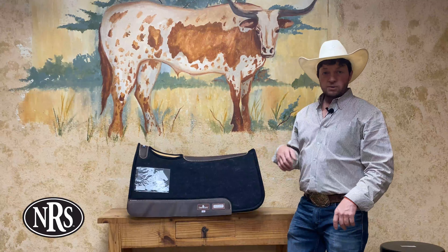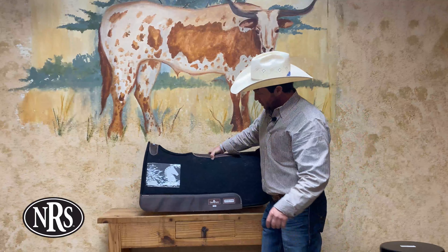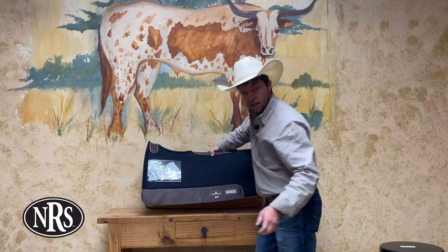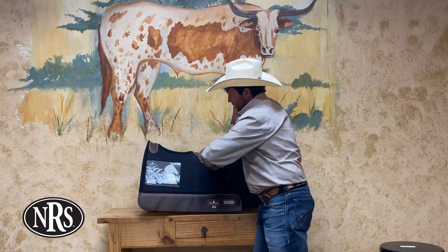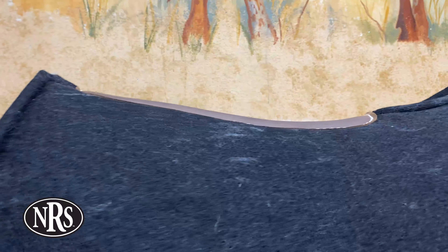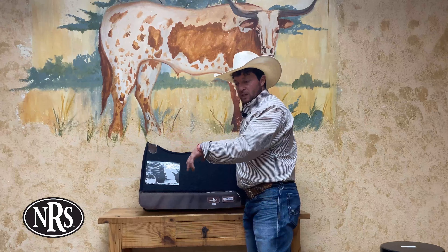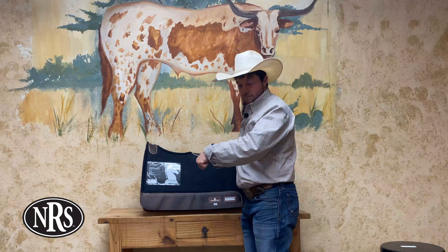So if you're riding a head horse or heel horse that's going to get pulled on, this might be a great pad for you. As you can see, this Shot Guard pad has very nice oiled-up wear leathers. One of the cool things about it is it's got a different profile than you might be used to seeing in a contour cutout pad, and what that does is it keeps the pressure off the withers and keeps that pommel off of there.